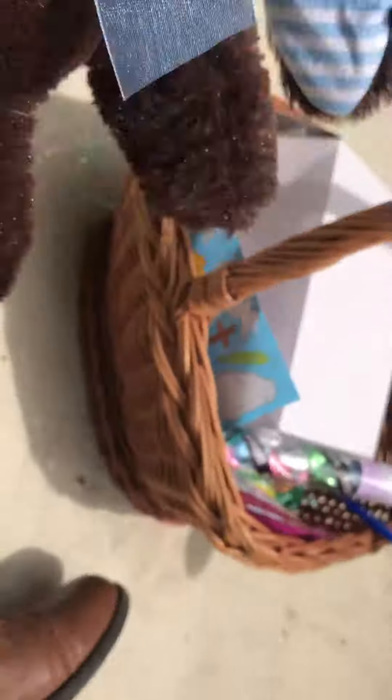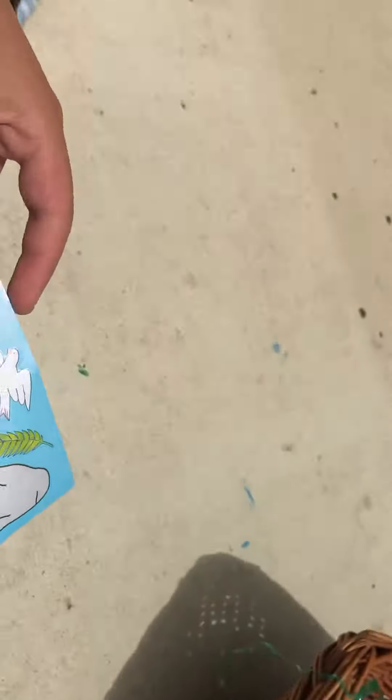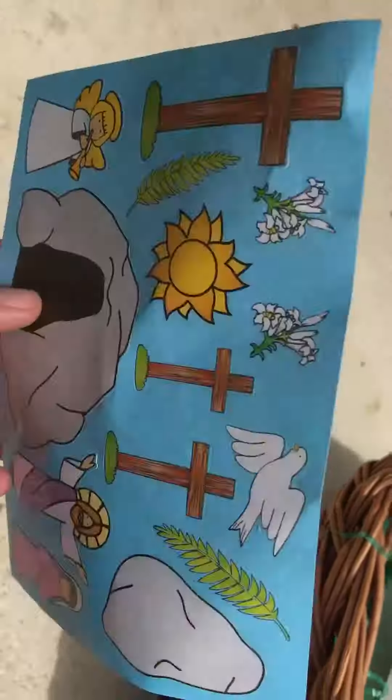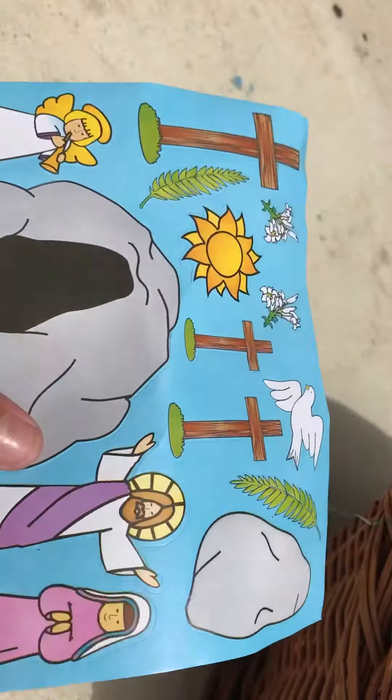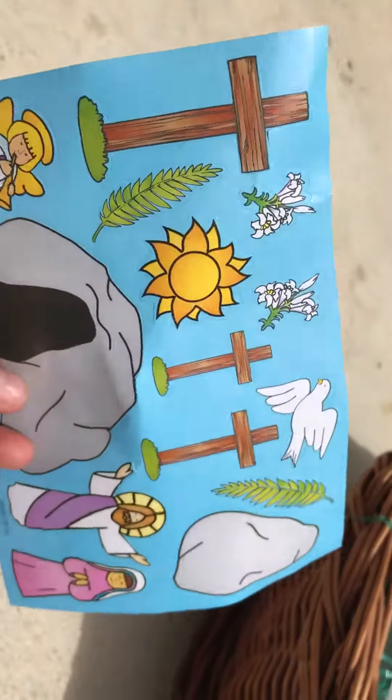He is super duper cute. He should probably want some chocolatey carrots, wouldn't he? He's also got some resurrection stickers — Easter stickers with Jesus, Mary, the angels, the tomb, and crosses. So this is really cute.